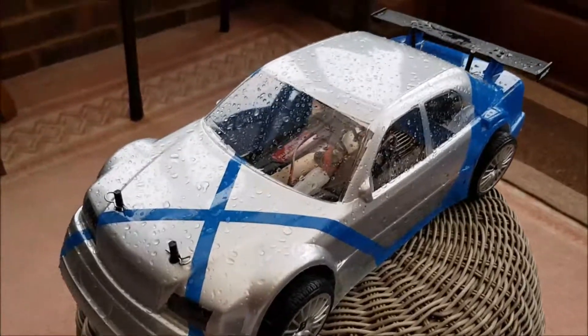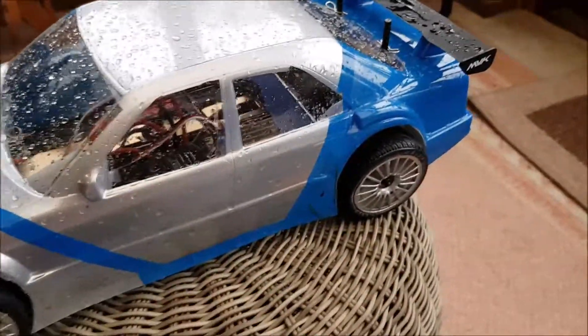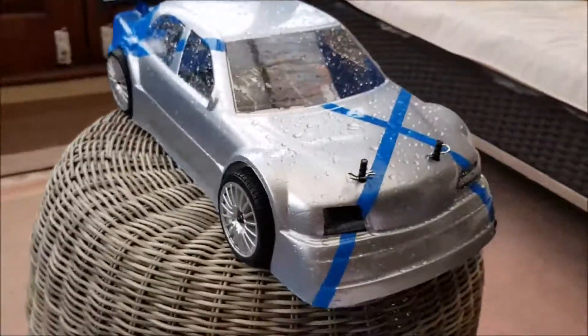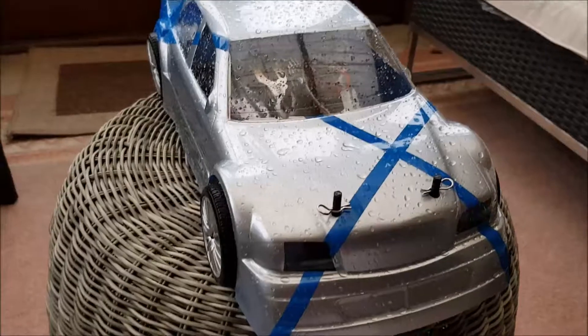Just been outside, as you can probably see it is raining — not as hard as it was before, but I did get a bit of wet running, which is what I wanted. I'll have to clean this up, but for the time being let me just pause this and we'll have a look inside.